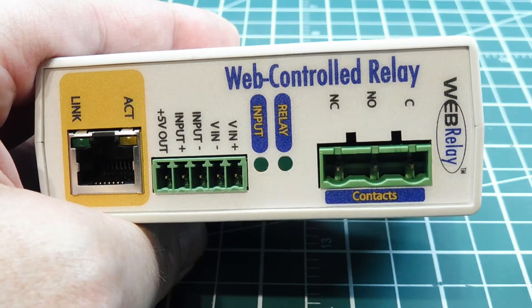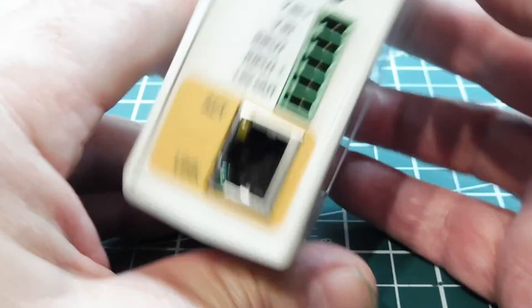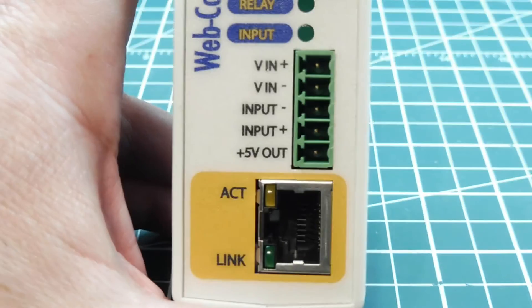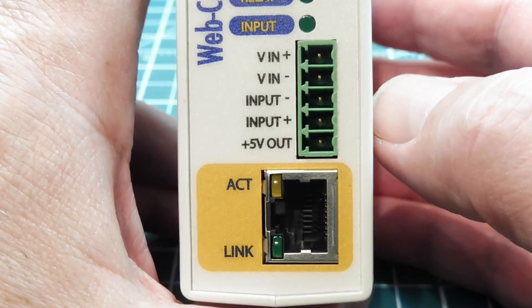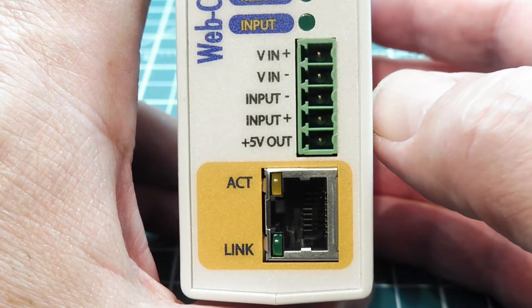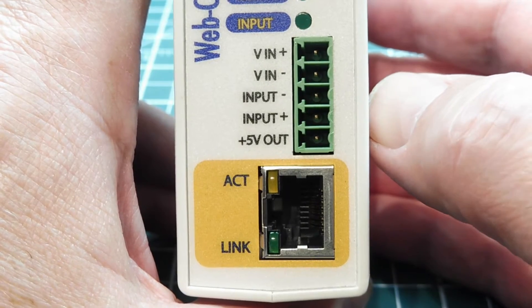You wire up your device to be controlled to this terminal block and just plug it in. There's also an input monitor function labeled input minus and input plus. It will accept voltage from 3 volts to 12 volts DC and will monitor an on/off function or an open/close function.